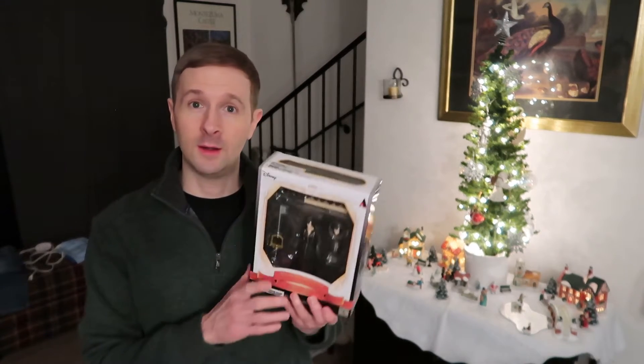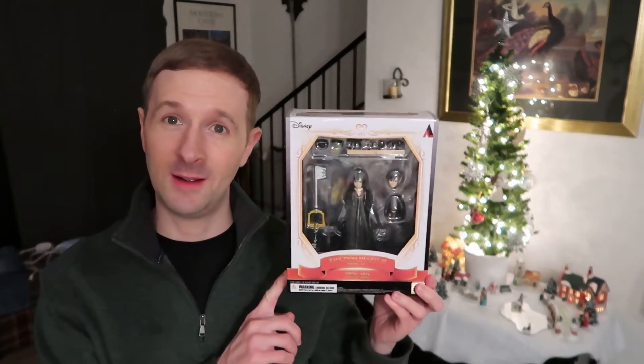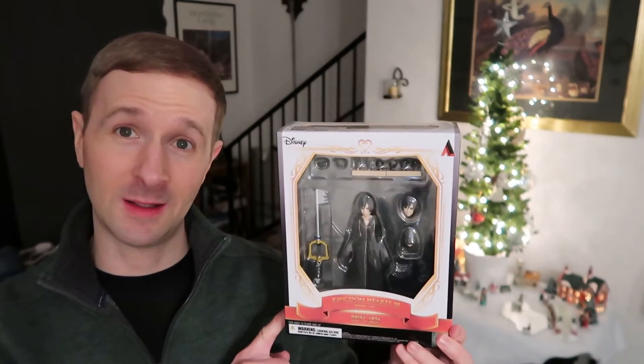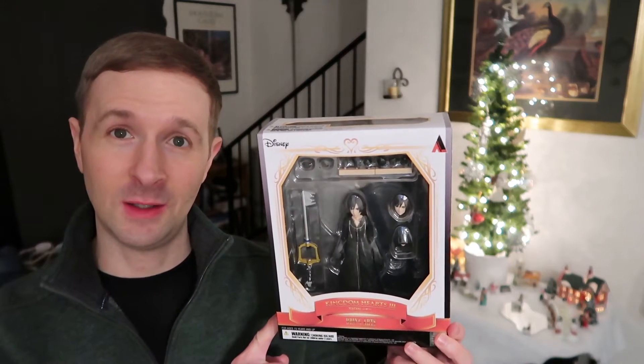Okay, so I know how much you love Kingdom Hearts and everything, so I wanted to get you Shion. This is the Shion action figure from Bring Arts, because I know you collect lots of Bring Arts stuff, so I just had to get Shion.